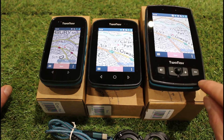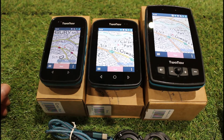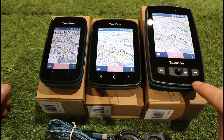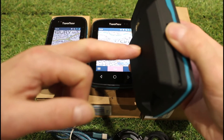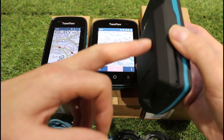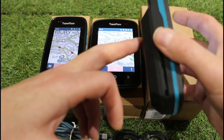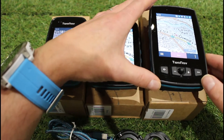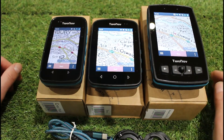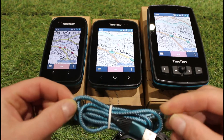All three units have 32 gigabytes of internal storage — about 4 or 5 gigabytes of that is used for the applications running the units, but you have enough space for maps. One advantage on the Adventurer 2 Plus is that when you remove the battery there's a micro SD slot inside, allowing you to add additional memory up to a 32 gigabyte micro SD card. That micro SD card option is only available on the Adventurer 2 Plus.